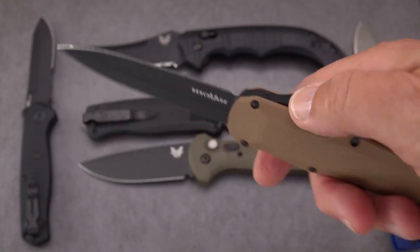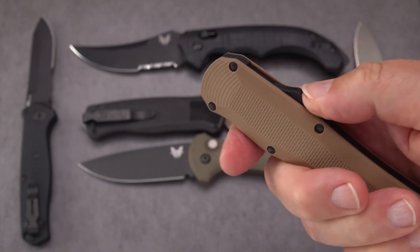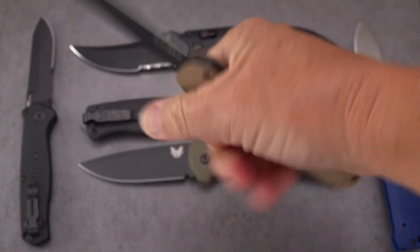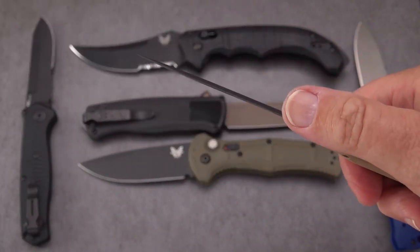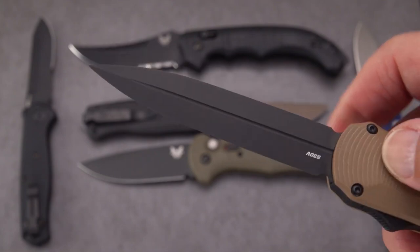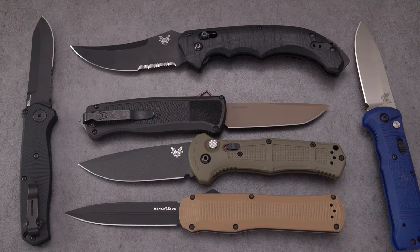There's an aluminum frame underneath the G10 handle slabs, with a deep-carry clip that disappears right down into the pocket. This one is desert tan — it also comes in black and olive drab. Benchmade is prominently branded on the blackened blade. The action is very positive and snappy with a long throw, but it's not a thumb-breaker. There's lots of room on the handle and almost a four-inch blade — about three and three-quarters. Comes through absolutely razor sharp.